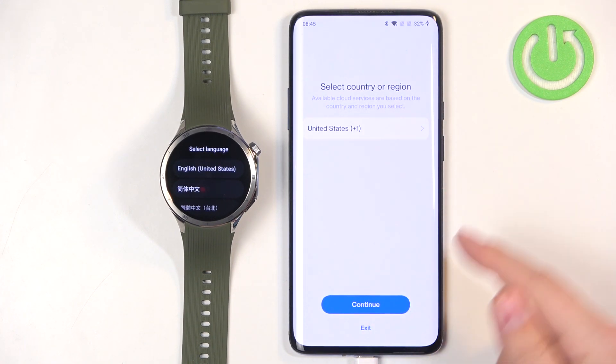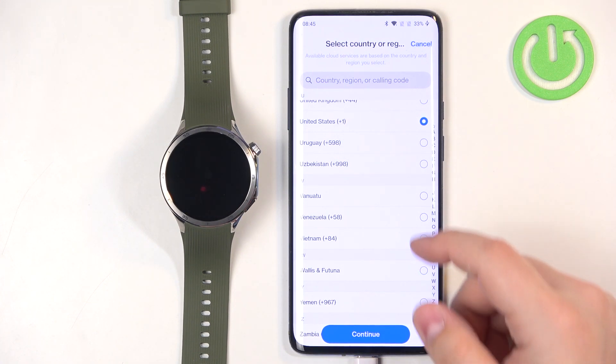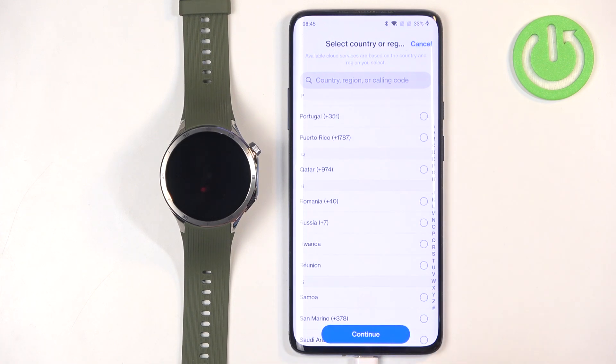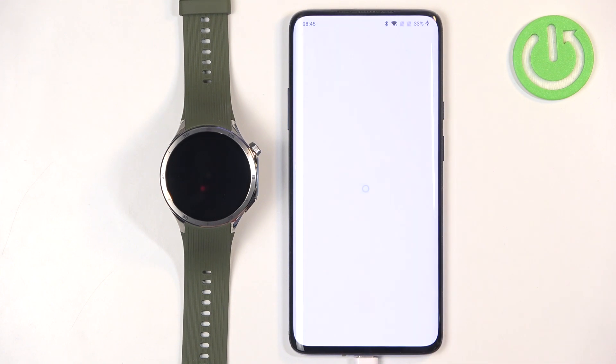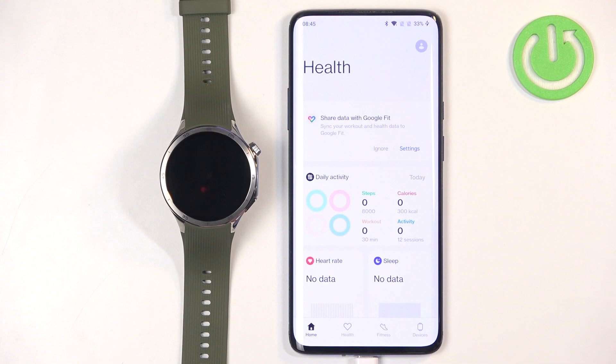Here you can select the country or region by tapping on this popup. You can scroll through the list, find the region you want to use, tap on it to select it, and then tap on continue. Then tap on agree. Now you should see the home page of the app.